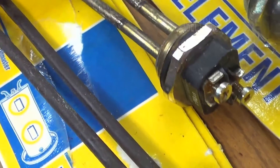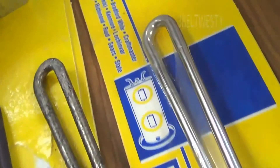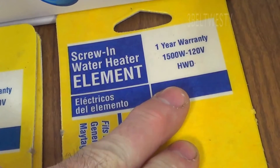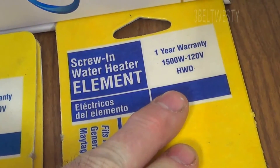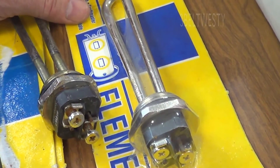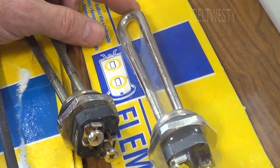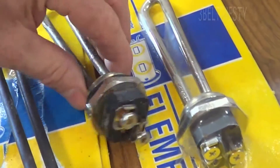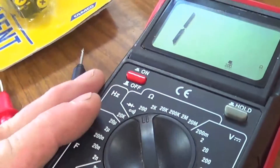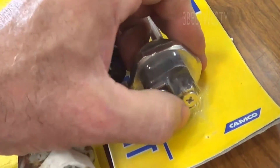Anywhere between 8 to 12 ohms is probably okay for a screw-in water heater element. These are very common in the USA — 1500 watts, 120 volts. The same element is used across different unit sizes: 6 gallon, 12 gallon, and 20 gallon all use the same element with the same threads and same voltage. A simple ohm meter can measure the resistance directly, even through the package.